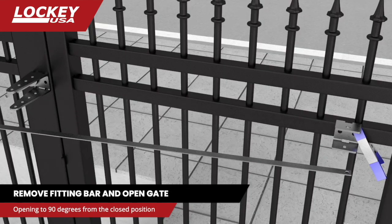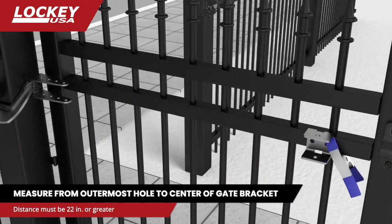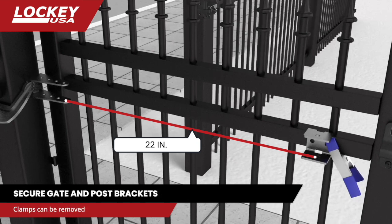Remove the fitting bar and open the gate 90 degrees. Measure the distance from the center of the outer hole in the post bracket to the center of the gate bracket. This distance must measure 22 inches or more. If this distance is less than 22 inches, remove the brackets and start again.